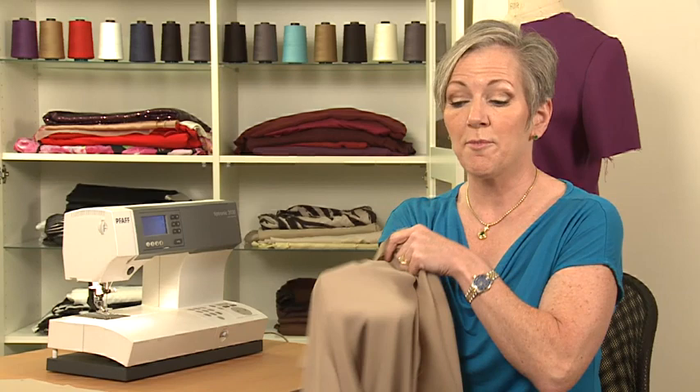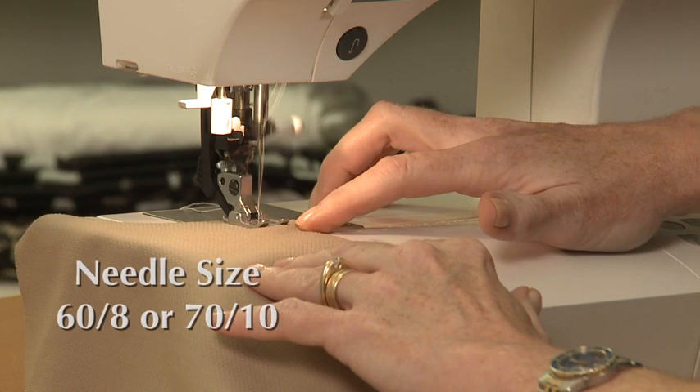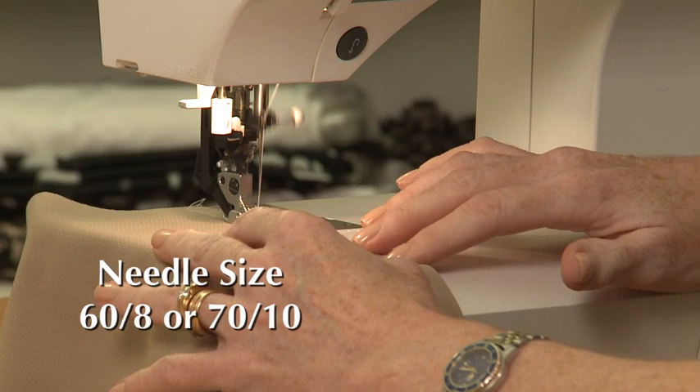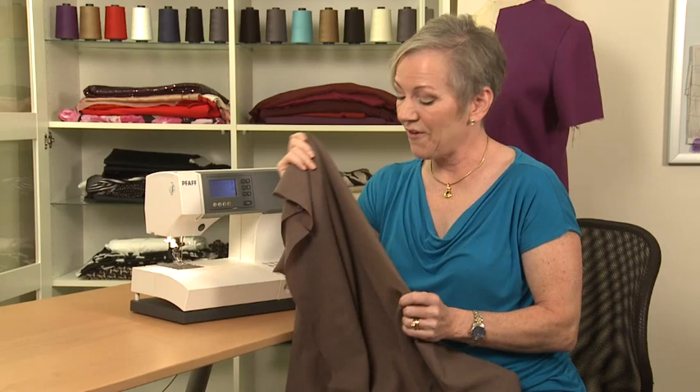Tropical weight wool fabrics are among the lightest weight. Many of them are about the same weight and density as cotton. You can see that this fabric is light and drapey, even though it's 100% wool. Tropical weight wools are commonly used for sportswear, separates, and dresses. When working with a lightweight woolen like this, I use a size 60-8 or size 70-10 universal needle. Use a straight stitch with a length of 2.5 millimeters. You can also use a serger to sew seams in lightweight wools.